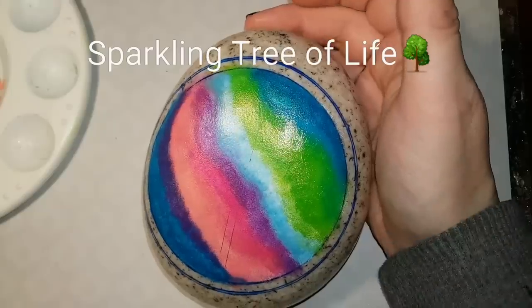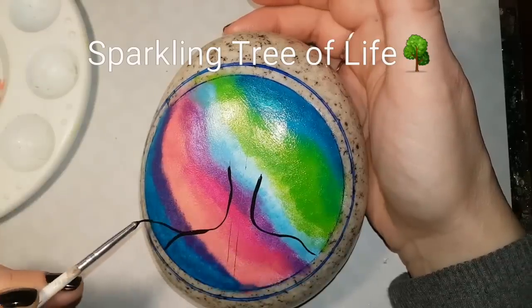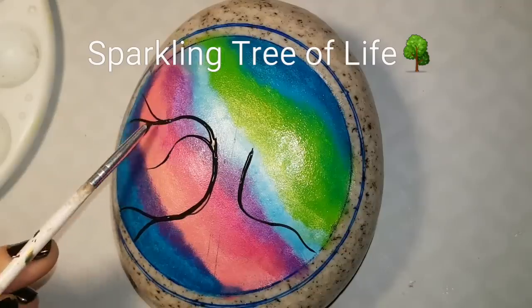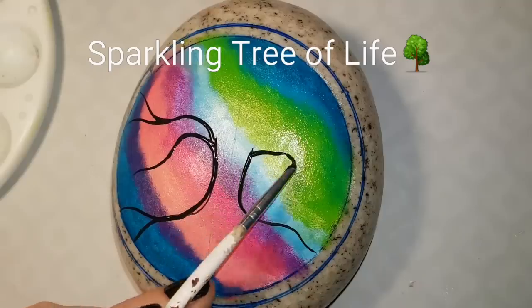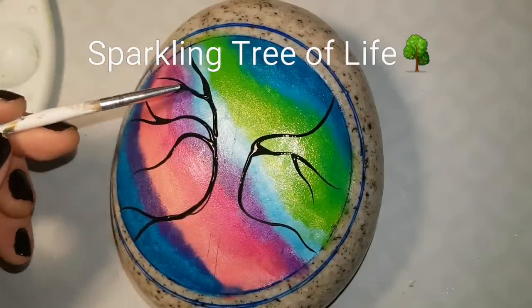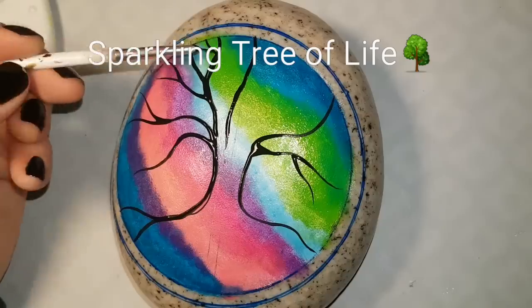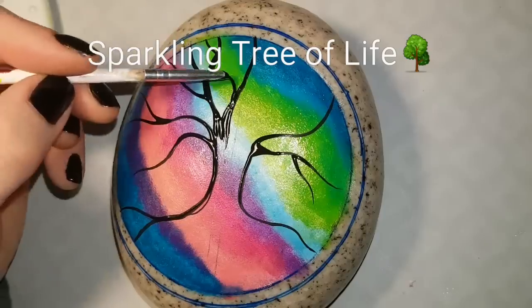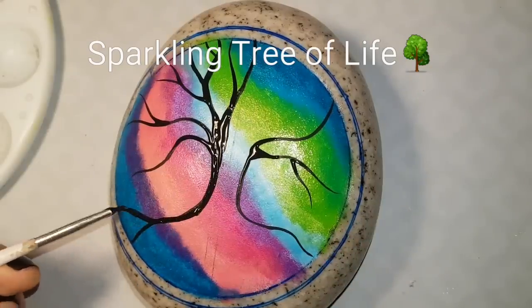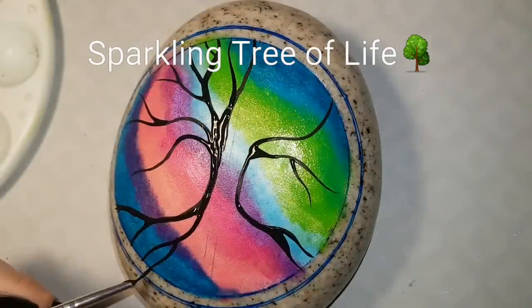Now it's dry and shiny and I'm drawing just a line in the center to show where I want my tree trunk to be — I don't want it off to the side, so I used a paintbrush as a ruler. You want the roots to be shorter and the branches to be longer, so make sure you have more room at the top. It should look like roots at the bottom and a tree at the top, not symmetrical at both ends. I'm using my fine lining brush — there is a tutorial for how I make this brush linked in the description.